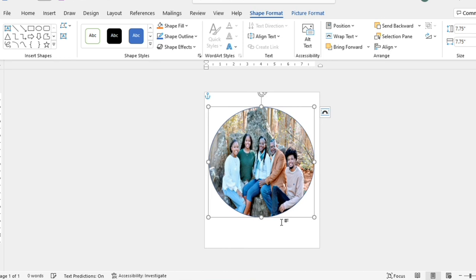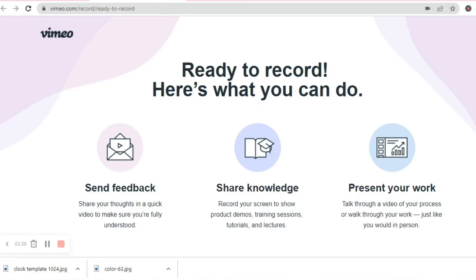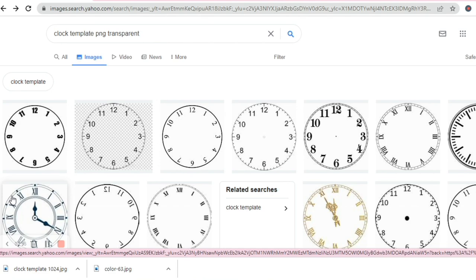The next thing I suggest you do is go to Google Chrome or whatever search engine you choose and type in a search for 'clock template PNG transparent,' because you want a transparent clock template. Select the option for Images, not All. You're looking for a clock template that doesn't have the hour and minute hands — you'll use the hands that come on the clock you purchased.